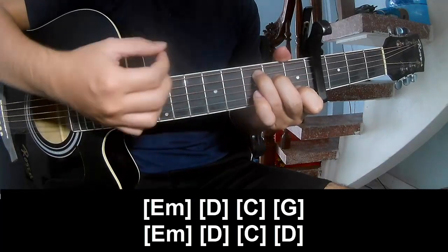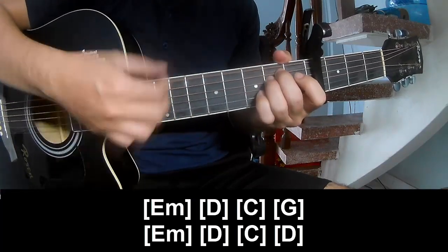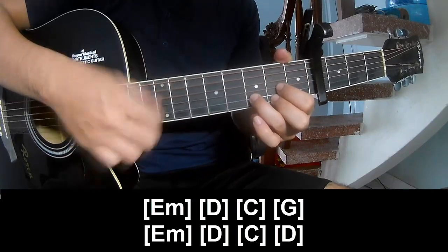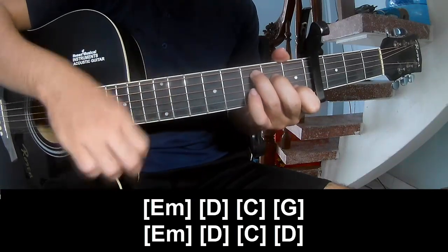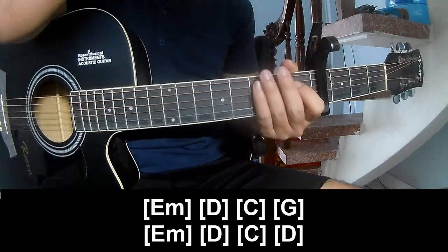The chord is the same way for the strum.